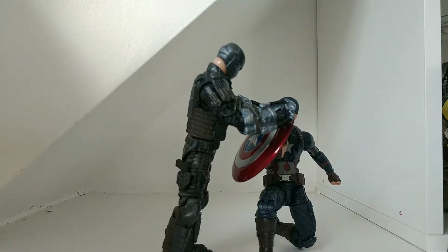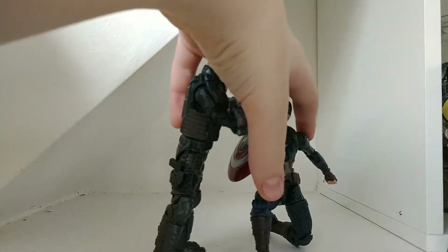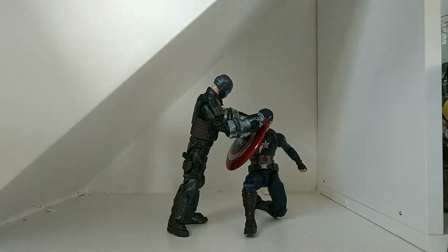We're gonna take a real quick look at the packaging, and then we'll get a quick, closer look at these figures. I was hesitant about making this review because my dog ate the box.